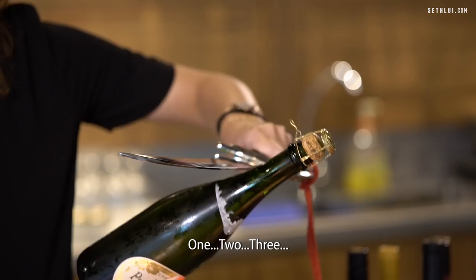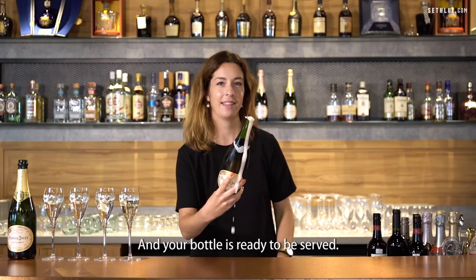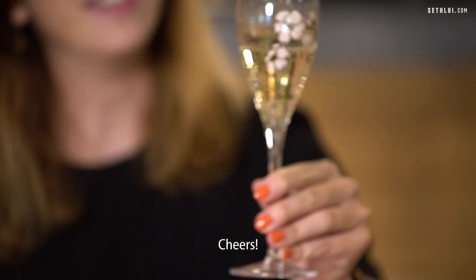One, two, three. And your bottle is ready to be served. You just need to grab a flute and enjoy your champagne. Cheers!